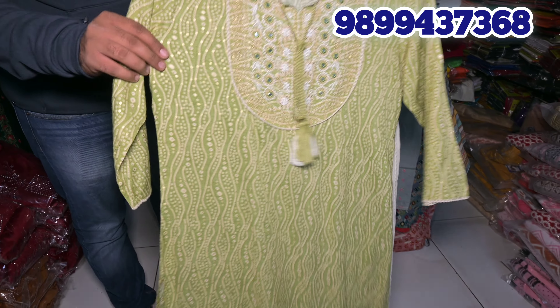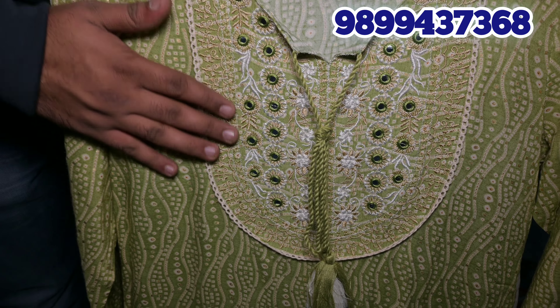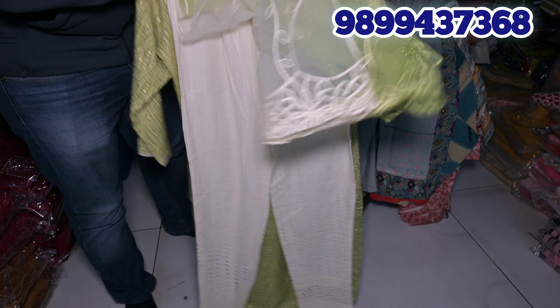Guys, we have a very big video for you. You can see this is a slub fabric with a very neat and clean embroidery. This is a heavy dupatta. This is going to be a shifli trouser with it. You can see this is a very nice piece and in a very reasonable range. For the prices, you can see the number on the screen.